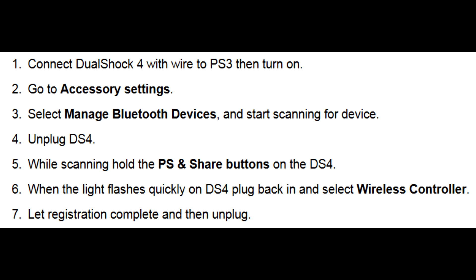After the registration is done, you can detach the cable and play PlayStation 3 games wirelessly with DualShock 4.